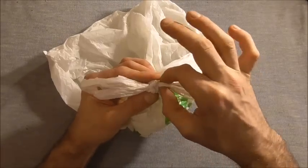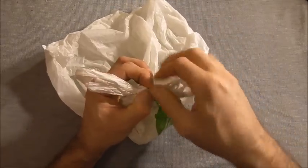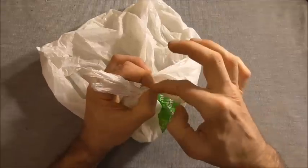What you want to do is just grab one of your legs and just start twisting it and just pinch it off.